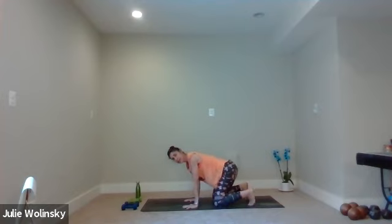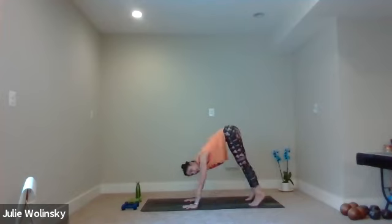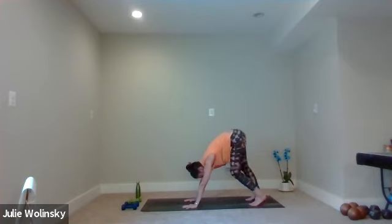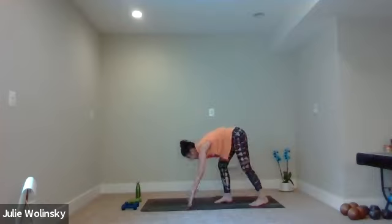Inhale, tuck your toes under. Exhale, downward facing dog — lift your hips up and back. Guide your heels toward your mat. You can glide through your arms and your back, and bend one knee and then the other. Take a nice little twist through your back line if that feels good, or move your hips side to side. Shake your head no a couple times. Nod your head yes — always end on a yes. Then find stillness in your downward facing dog.